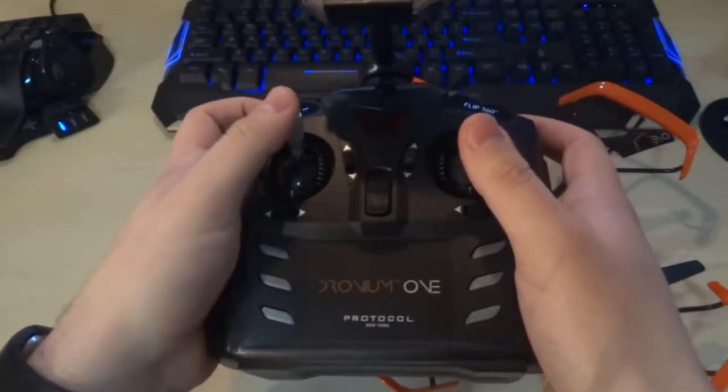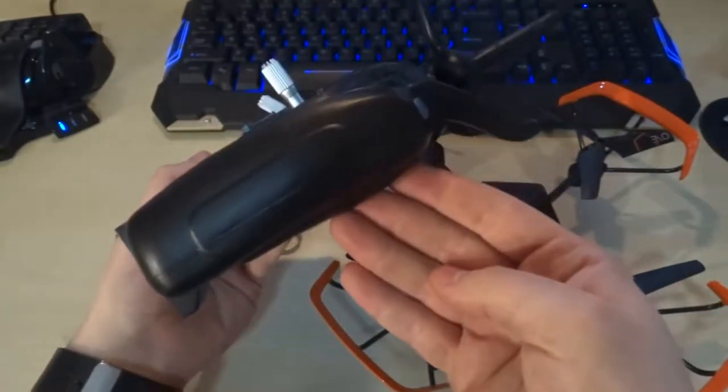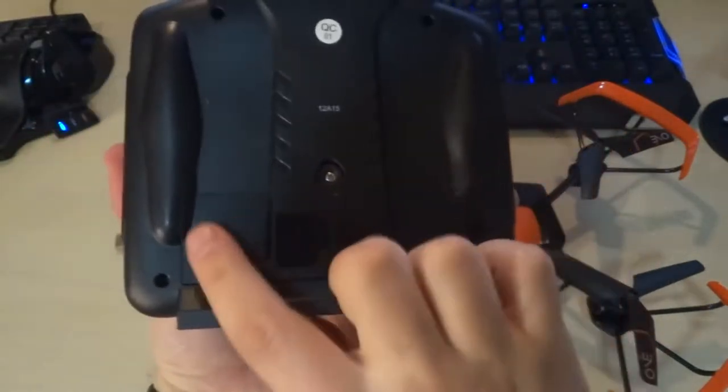When I first saw the controller I was kind of shocked because it seemed like a good quality controller, but after flying it around and getting to use it I really wasn't impressed anymore. The controller takes four double-A batteries in the back, which can be accessed via the screwdriver they give you.